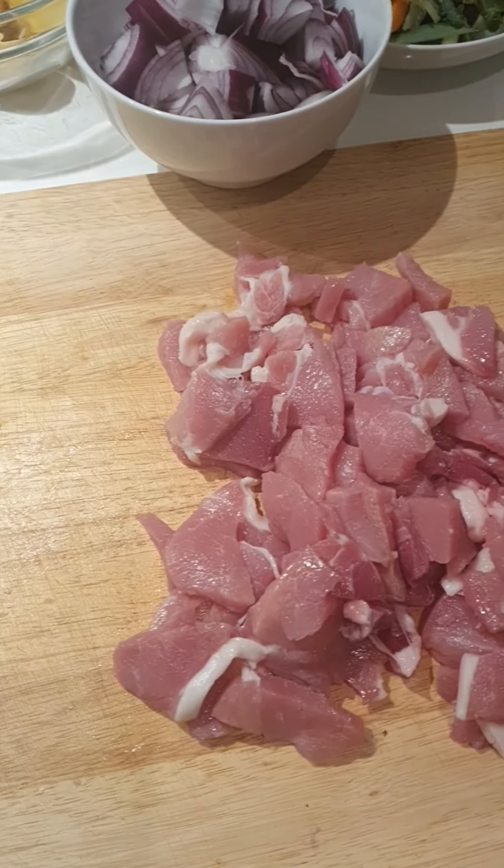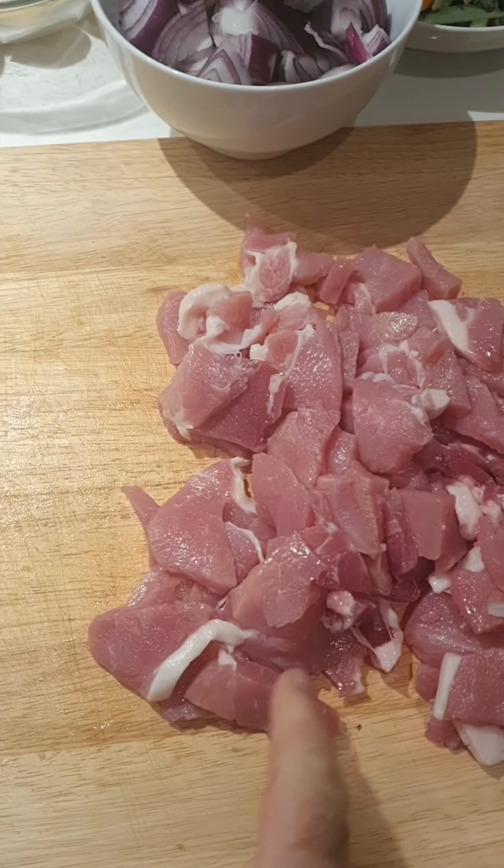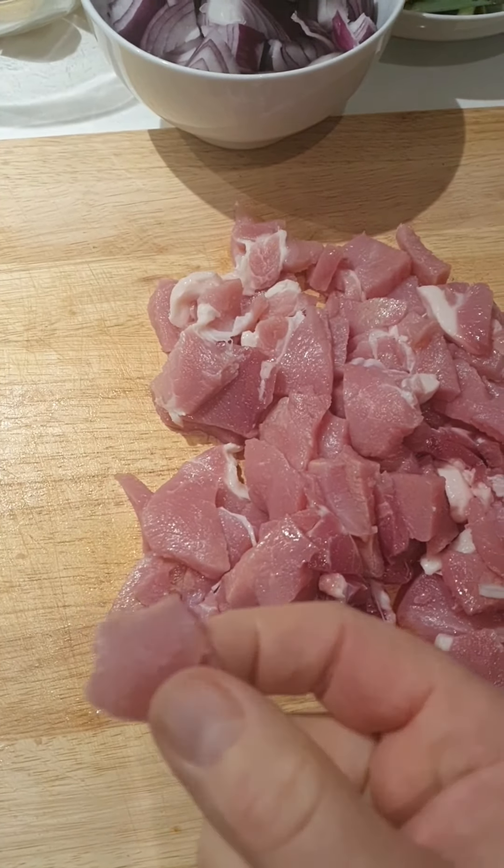We have another Jazz Initiative today. We're going to make a Dublin Coddle. So we have our sausages, our ham pieces, our potatoes, our mixed veg — leeks, carrots and celery — already chopped up. We have our onions, our vegetable stock, two stock cubes, pepper, parsley, chives, and sea salt.